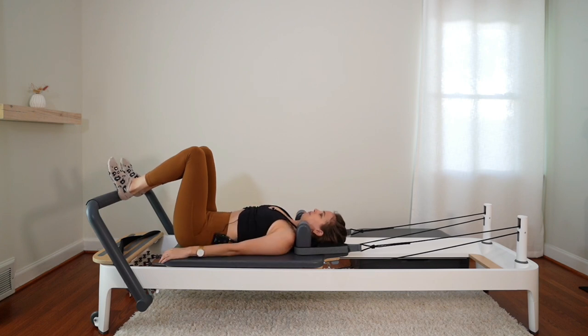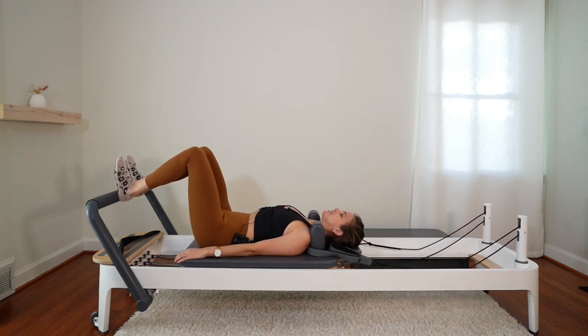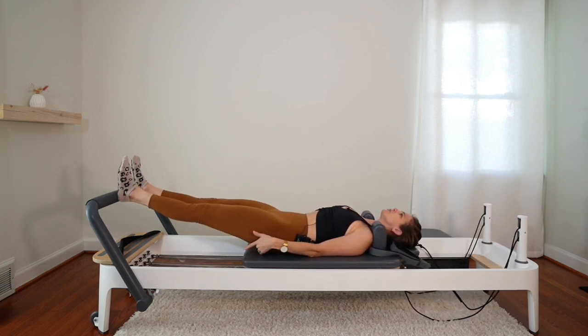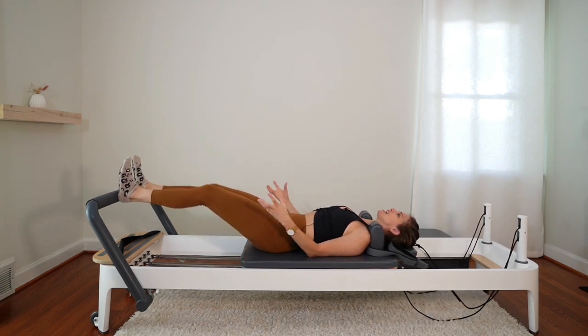Inhale, prepare. Exhale, push away from the bar. Inhale, bend the knees back in. Keep moving — I'll pile on the cues. Squeeze the glutes as you push out, and resist the machine as you come in.